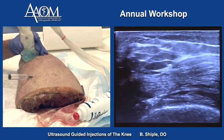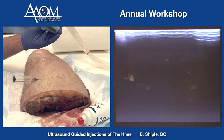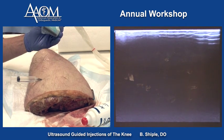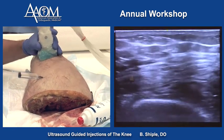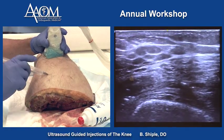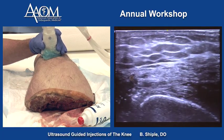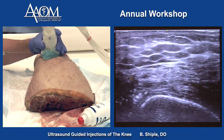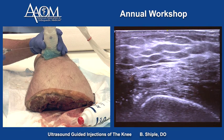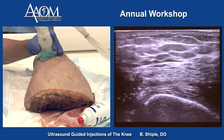We're going to inject the knee joint using the standard suprapatellar pouch lateral approach. The probe goes short axis over the quadriceps tendon, and we're going to take our needle bevel up and aim for the potential space between the quadriceps tendon and the fat pad, which lies right over the top of the femur.